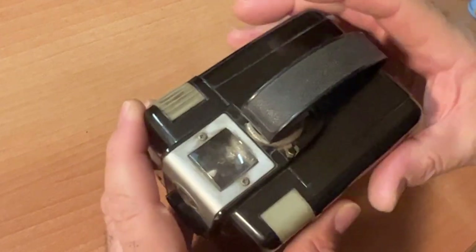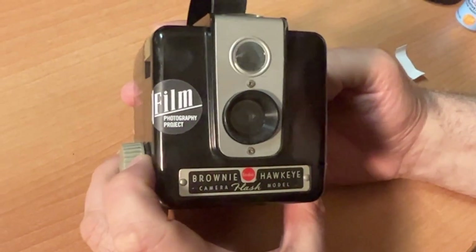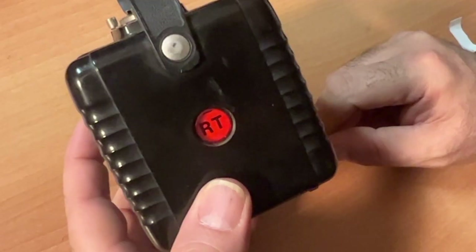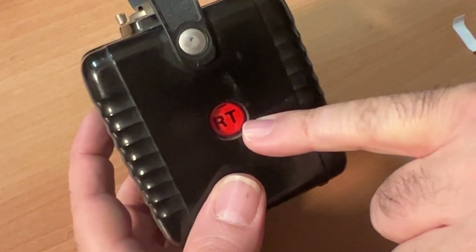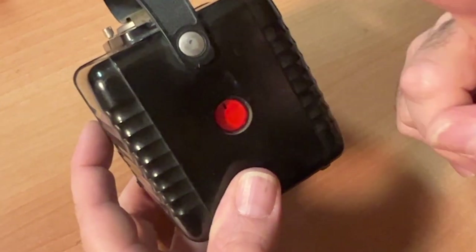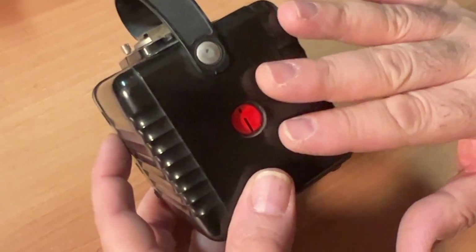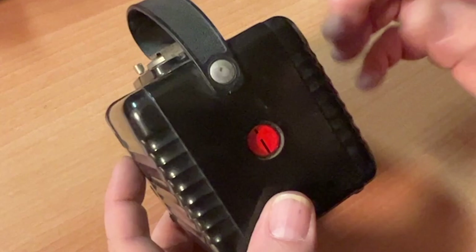Relatch it — like so. Your film is in your camera. You keep it in your camera until you're done with the roll. You advance your film by looking through this red window and rolling your film until you see the number one. It's easy to pass the number one, so roll it very slowly, because if you miss the number one, there's no going back.